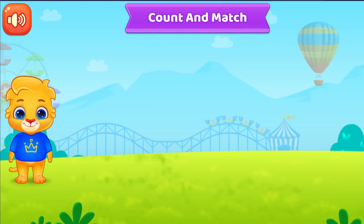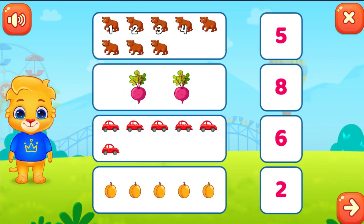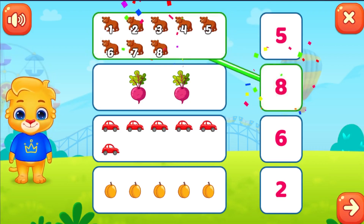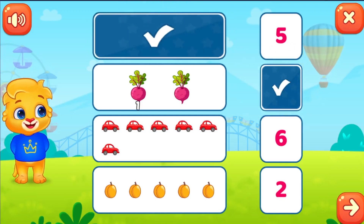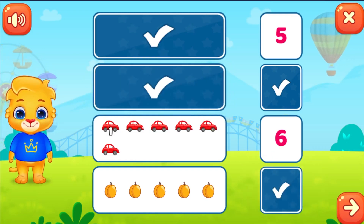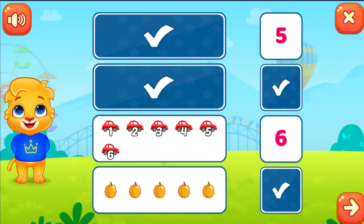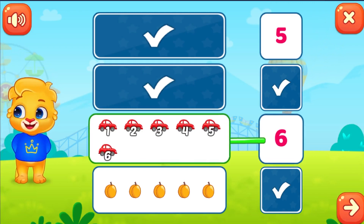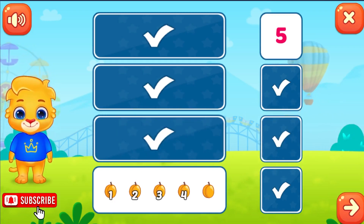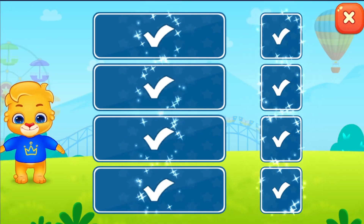Count and match. One, two, three, four, five, six, seven, eight. Eight. One, two. One, two, three, four, five, six. Six. One, two, three, four, five. One, two, three, four, five. Woohoo!